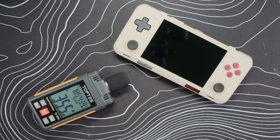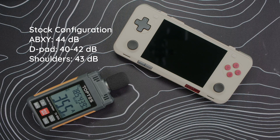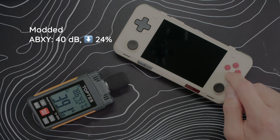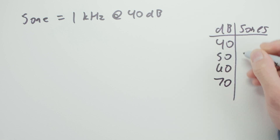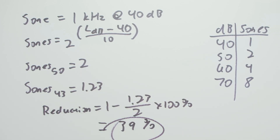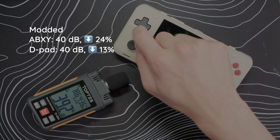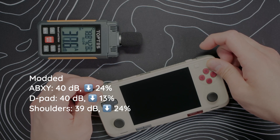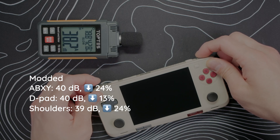Let's see if our TPU rings and electrical tape mods changed the noise profile. In my impressions video, the ABXY buttons were about 44dB pressing them individually and about 41dB when focused on one button. The D-pad was around 40dB for left and down, but 42dB for up and right, and the shoulders were 43dB. After modding, the ABXY buttons dropped down to 40dB and 39dB when mashing a single button — a 24% reduction according to the Sones principle. The D-pad is now a consistent 40dB in every direction, representing a 13% decrease. And the shoulders are now 39dB, a 24% decrease. Overall I would consider this mod a success — every little bit helps.